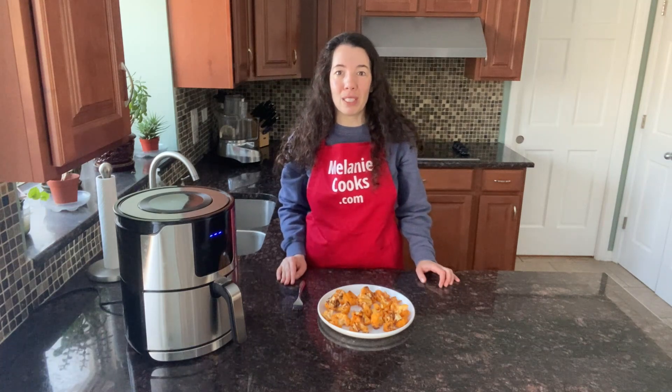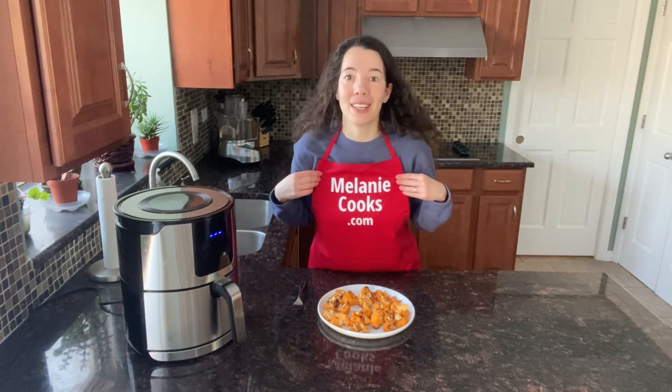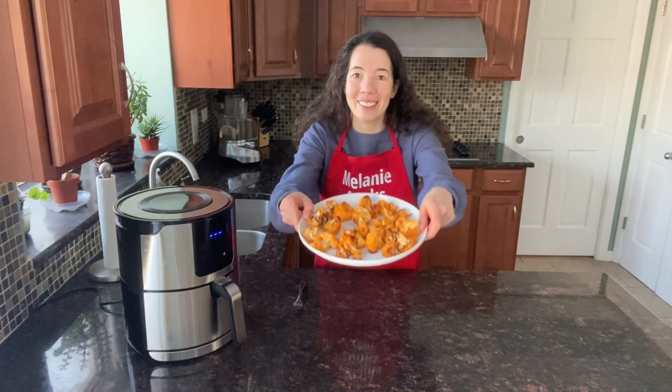For a free printable recipe and other easy air fryer recipes, please visit my website melaniecooks.com and don't forget to subscribe to my channel Melanie Cooks. Thanks for watching and I'll see you in the next video — enjoy, bye bye!